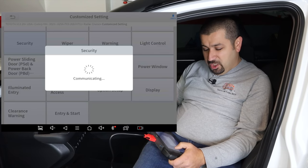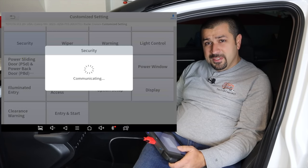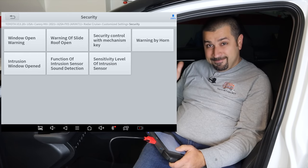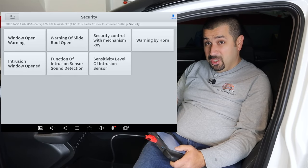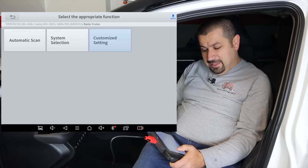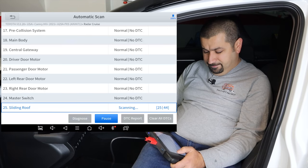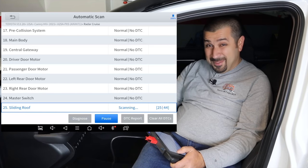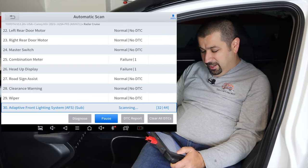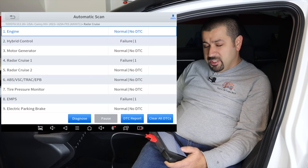Another helpful customization is security — if you have an alarm that keeps going off, you can go to security and turn it off, with a lot more options available here. Let's scan the car. You'll notice my car has a bunch of codes because I've been testing a bunch of stuff. This car has 44 computers — a lot of computers. Let's go to the hybrid control because we do have a code.